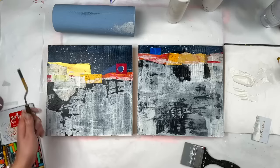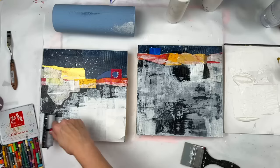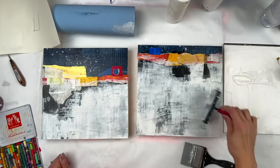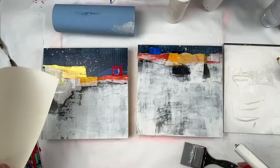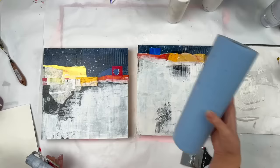I was just using a palette knife to scrape in some vertical and horizontal lines. They don't show up, and they didn't show up in person either. But they're there, and if you look very closely you can see them. I switched to a brayer so that I could apply a thin layer with a little bit of that distressed look. I could just keep applying a thin layer after a thin layer. And as I keep building it up, I'm liking the right side more and more again.